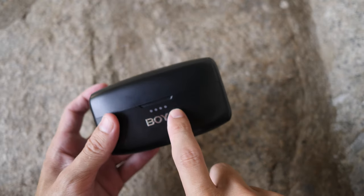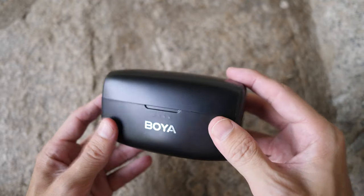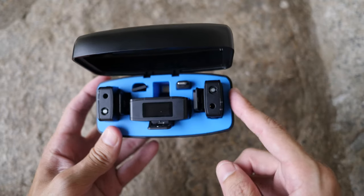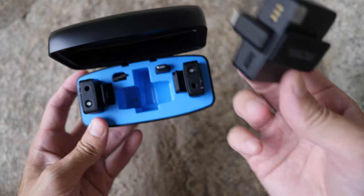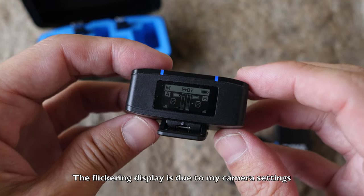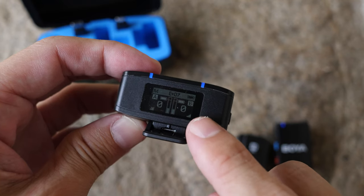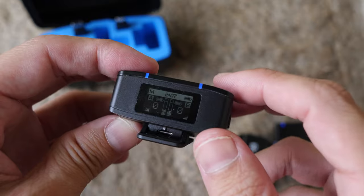There's a USB-C charging port on the case, and the charging case supports wireless charging. On the front there are four light indicators to show the battery life of the charging case and charging activity when the transmitters and receiver are inside. This is the receiver - the OLED display may look like it's flickering, but that's only due to my camera settings; in the real world it doesn't flicker.